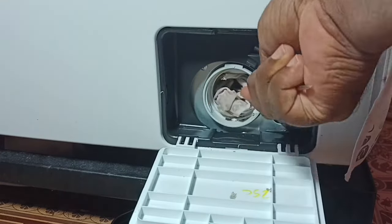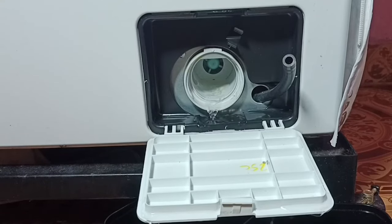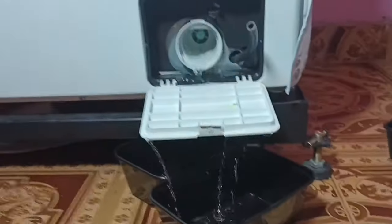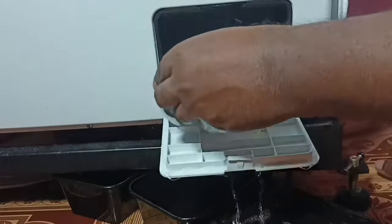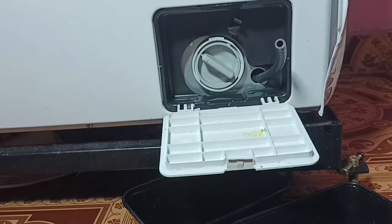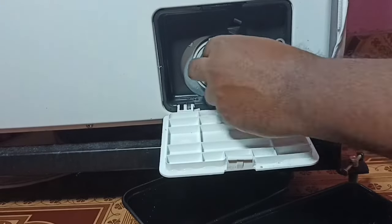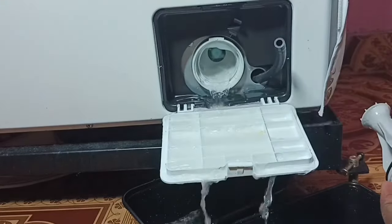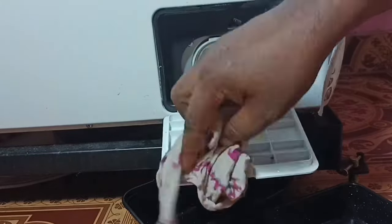We can also open the tap — that way dirt in the drum will go outside. Just close this filter, then open the tap, wait for some time, then open this filter. You can see dirt from the drum is going outside. This way we can clean it.